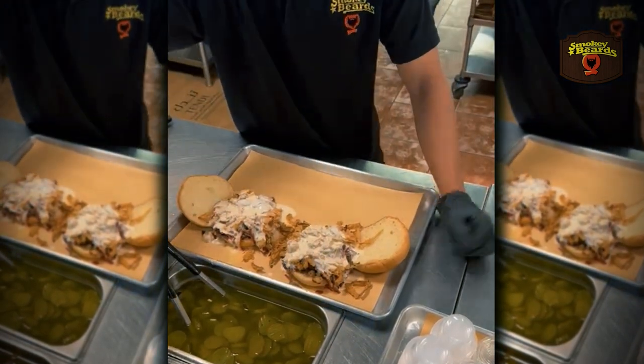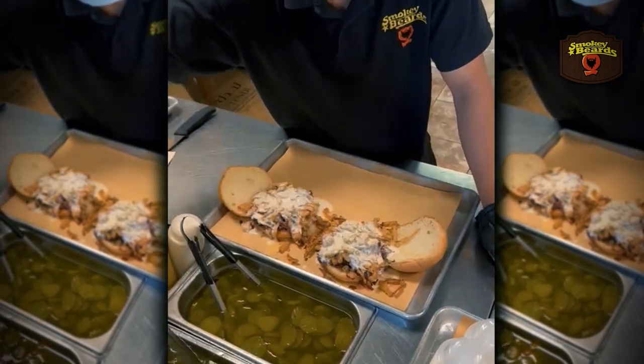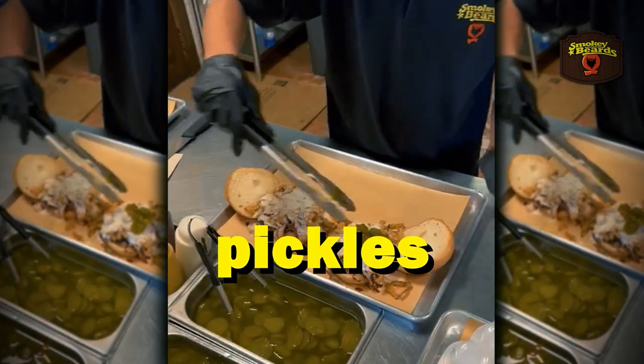Oh, this is for us? Yes, sir. Both, sir — yeah. Jalapeños, onions. Both, sir? Yes. How about pickles? Slicing — yes, sir. Give me that much.